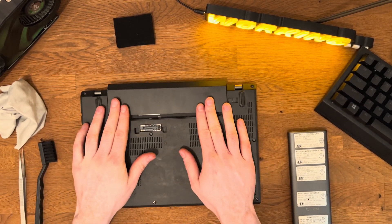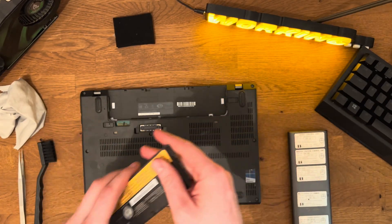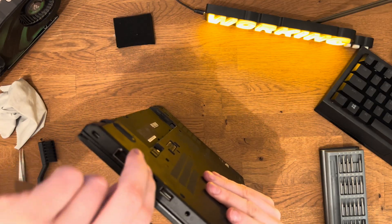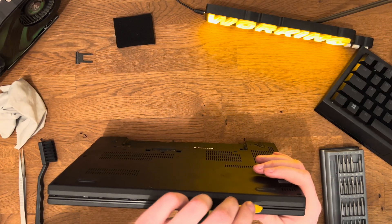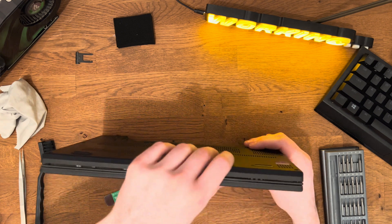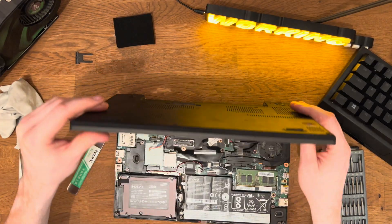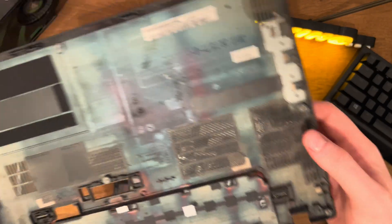I'll disconnect the battery. Next, I'll unscrew these 8 screws, remove the slot cover, and carefully pry off the bottom cover. Some of the clips might be damaged considering how loosely the cover fits. Dusty, but otherwise the cover looks fine.